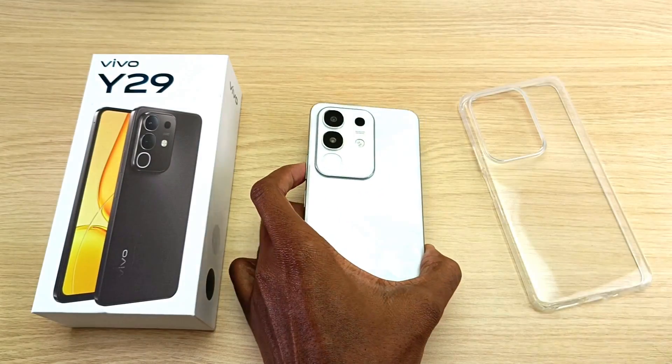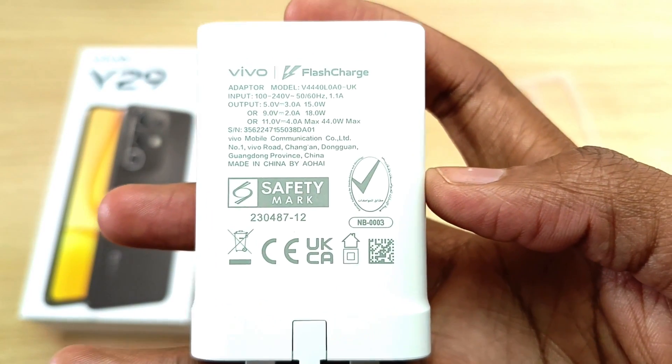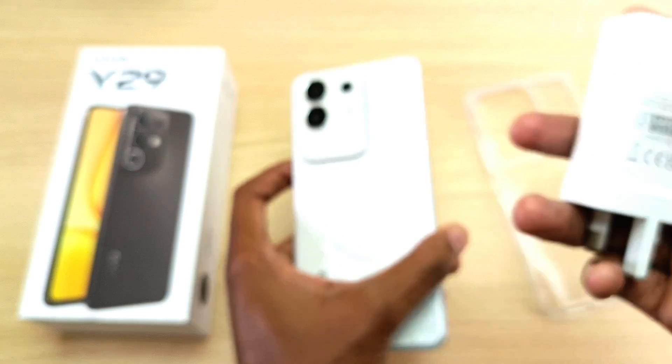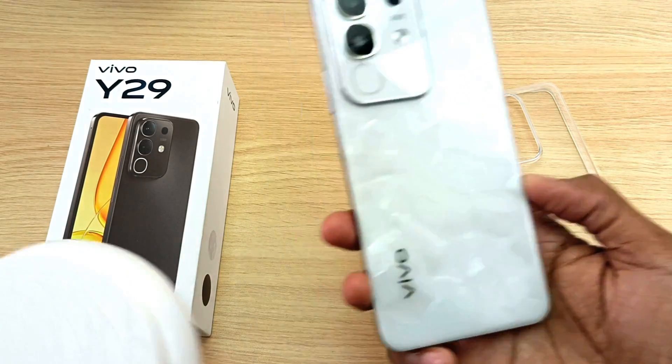This phone comes with a 44 watt fast charger, and today we are going to learn how long it will take this charger to fill this device from 0% to 100%. But before that, let's weigh this phone.